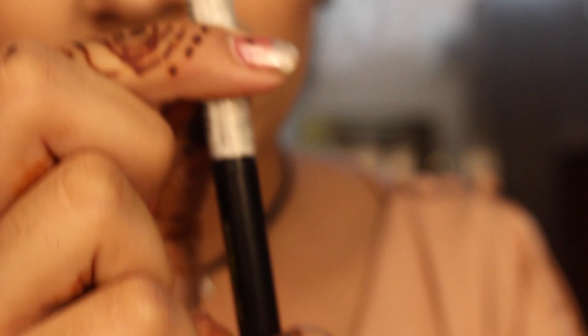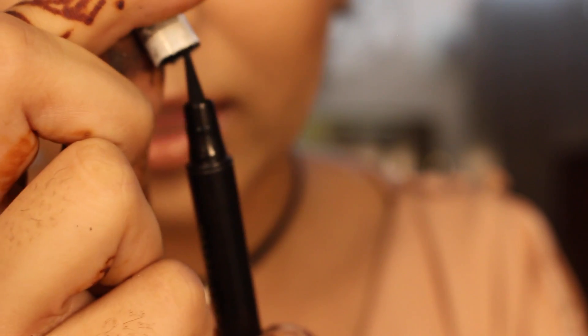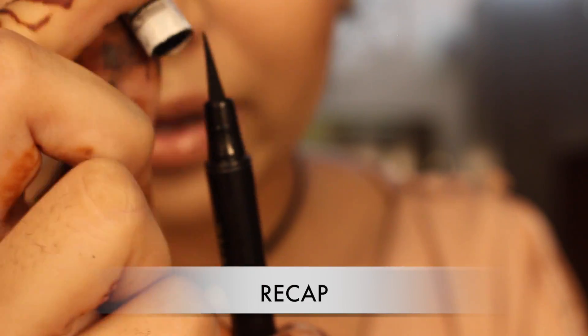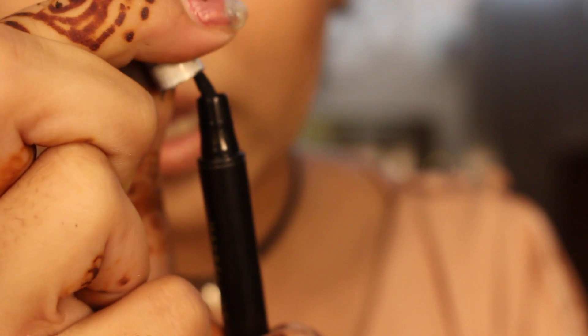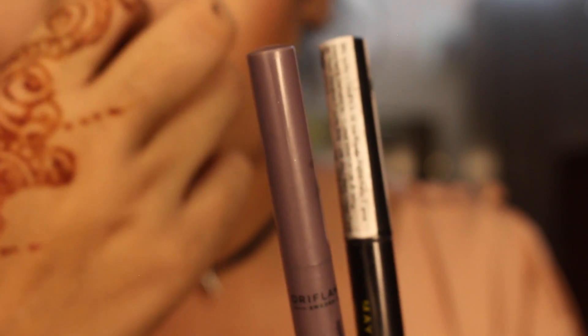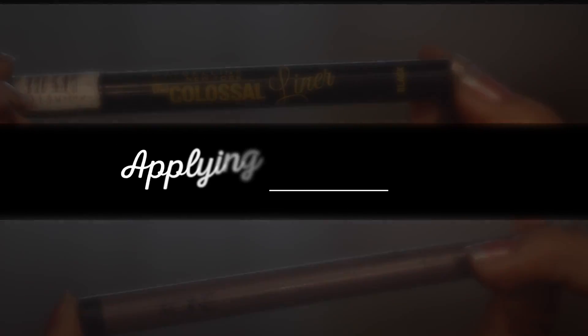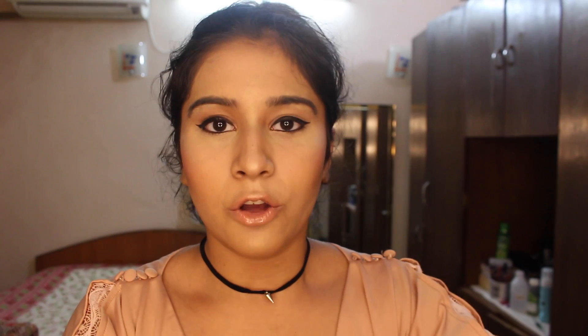When I open the Maybelline liner, I have to be really, really careful because if I don't, I just hit against the product. I don't want to ruin the product, and that's why I like that the Oriflame packaging is more travel-friendly and sturdy. Now that I'm done talking about the packaging, I'm going to move on to the actual application.